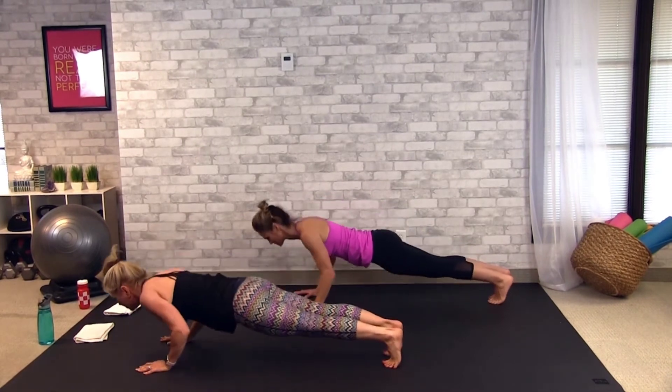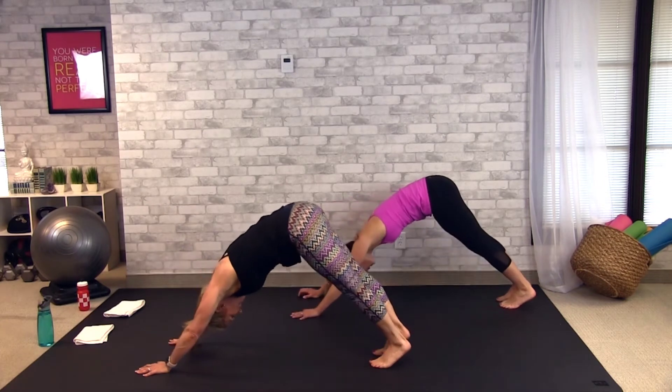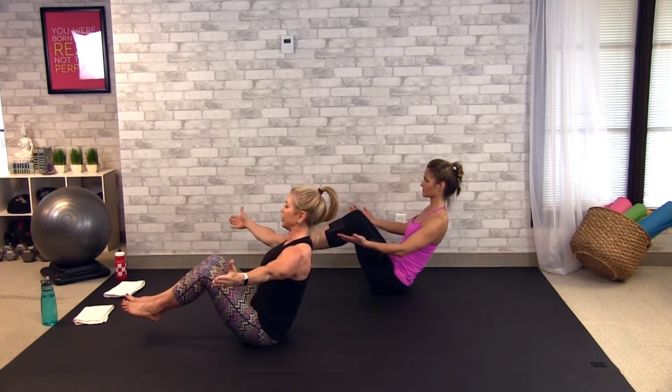Vinyasa flow. Beautiful. All right, we're going to do it on the left side. Very nice. So now your feet are up. If you can handle your feet up, take your hands out to the side.